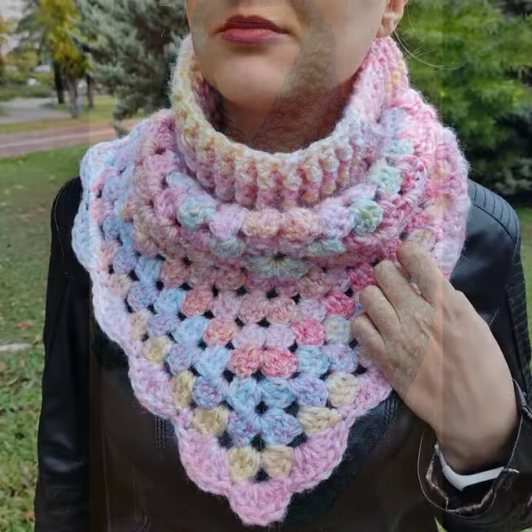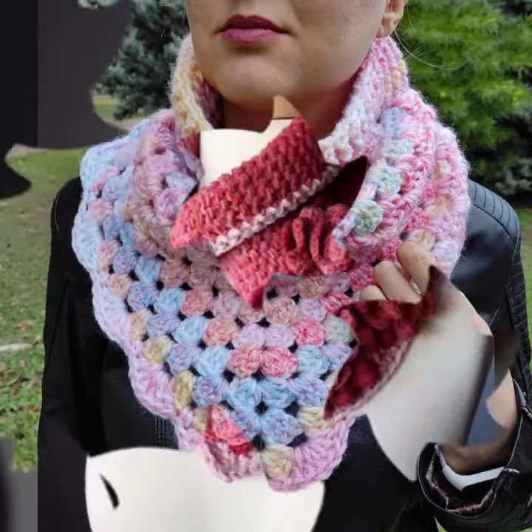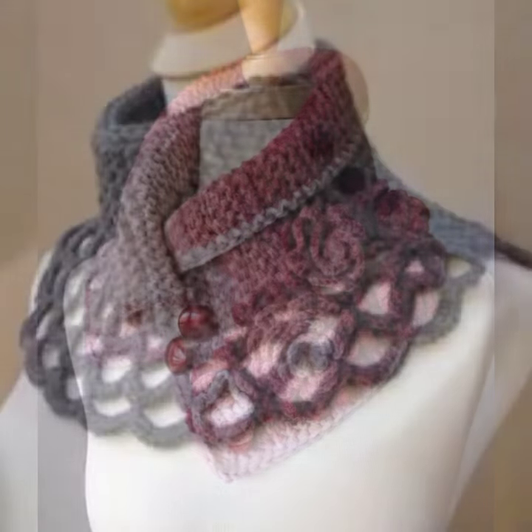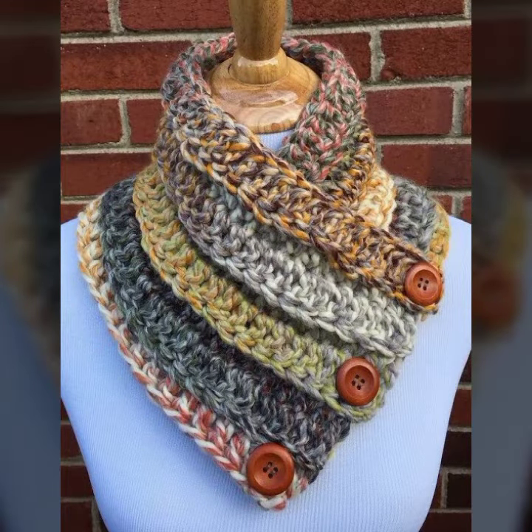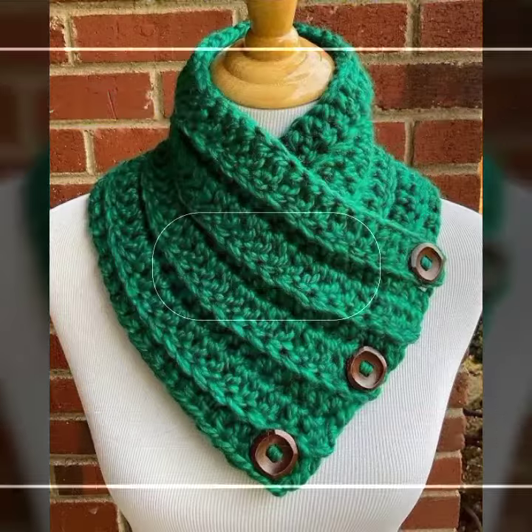Well, let's see my latest video. Today I am sharing with you beautiful corset neck warmer designs for stylish girls. So guys, you must watch my video till the end. All the designs are very beautiful, mind-blowing, fabulous corseting work, latest ideas, and beautiful patterns.